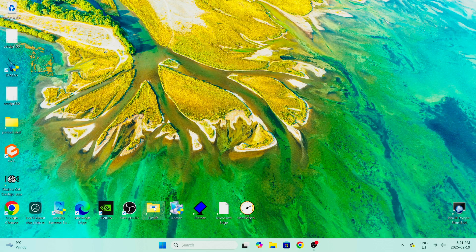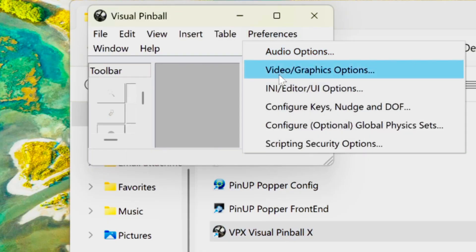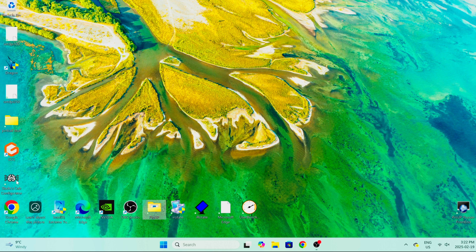Open up Visual Pinball X, then go to Preferences, Nudge, Configure Keys. You can see we have our mechanical tilt — otherwise the keyboard is T. We've got it set for Dude's Cab as button 12. To turn off the digital tilt sensitivity, just click that option off and VPX will not detect that anymore. However, this is not necessarily the only thing you'll have to do — based on your individual controller, you may need to go in and check if anything there is detecting tilt sensitivity. We have a Dude's Cab so we need to open the Dude's Cab configurator.